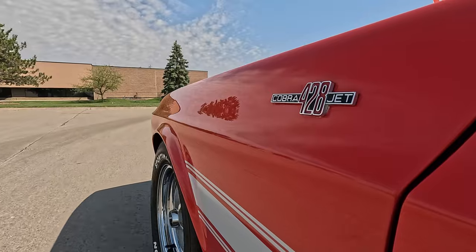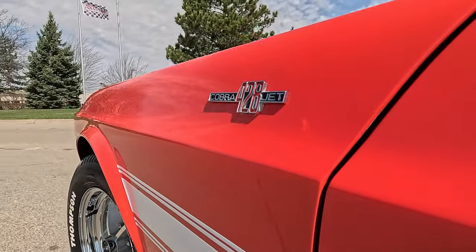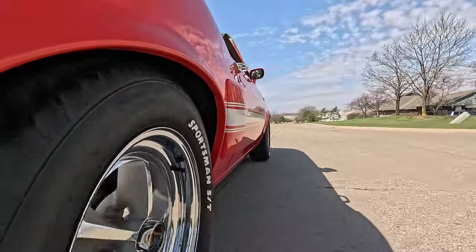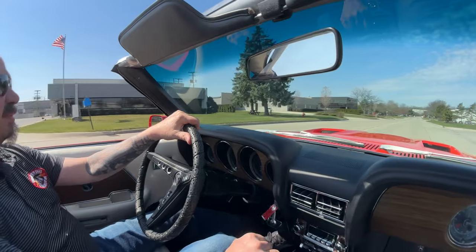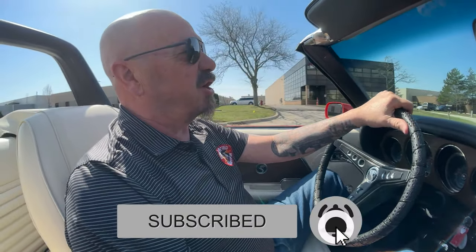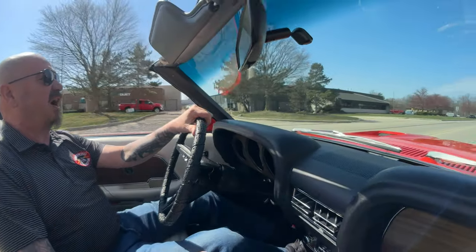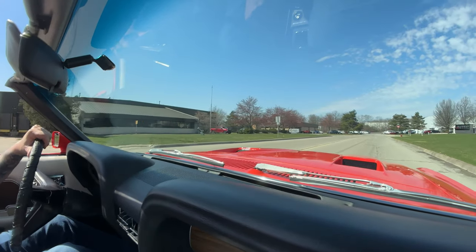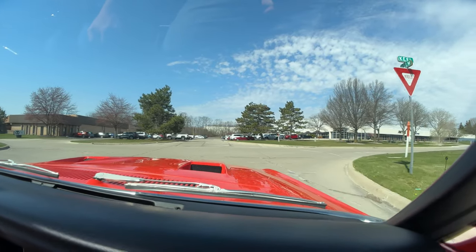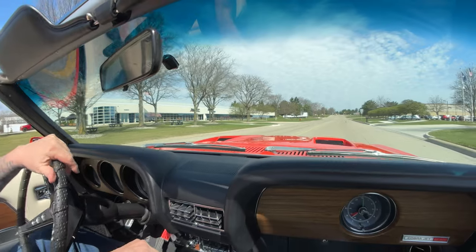I want to thank all of you who have already subscribed to our YouTube channel — that is 1.5 million of you. Thank you so much. And if you haven't already subscribed, please do. Hit that little bell button and we'll send you a notification whenever we get a new car in, so you can be the first to see our new inventory. We buy somewhere between 20 and 30, sometimes up to 40, new cars every month — always have new inventory coming in.